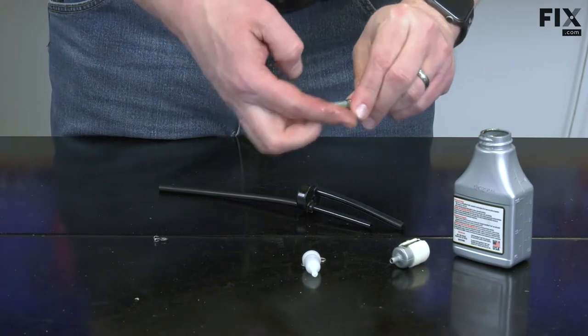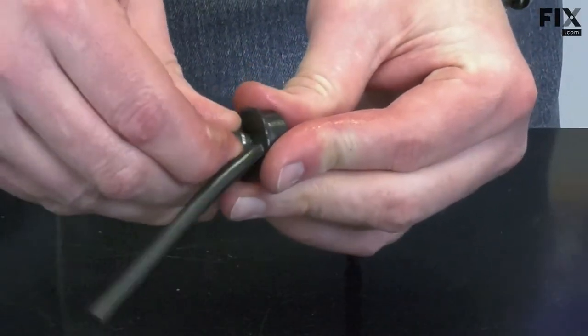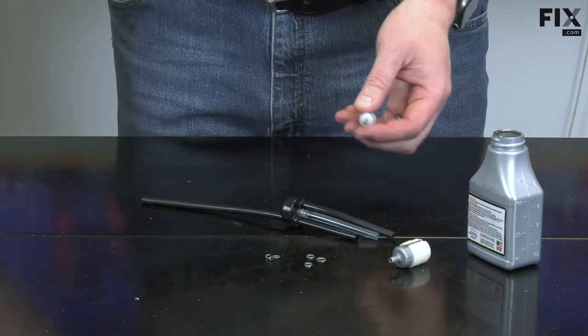A little more oil onto the other end of the nipple and I can push it back into the grommet. Now reinstall the breather, the fuel filter, and the necessary clamps.